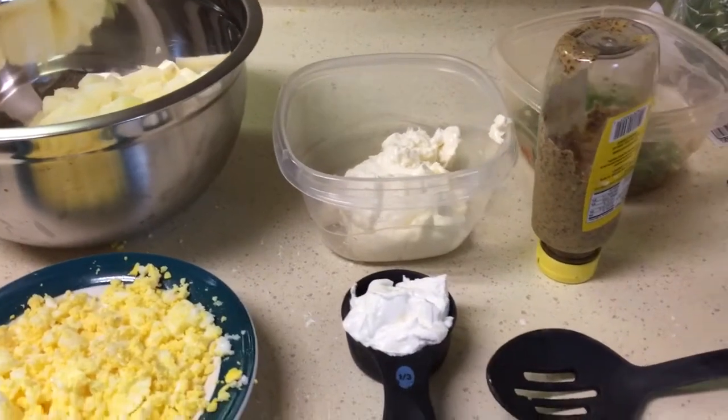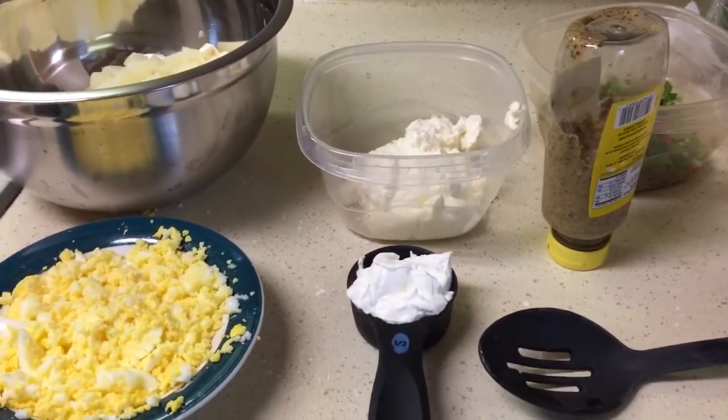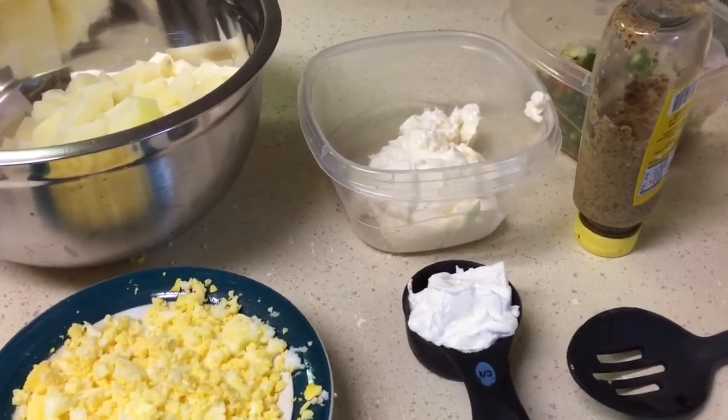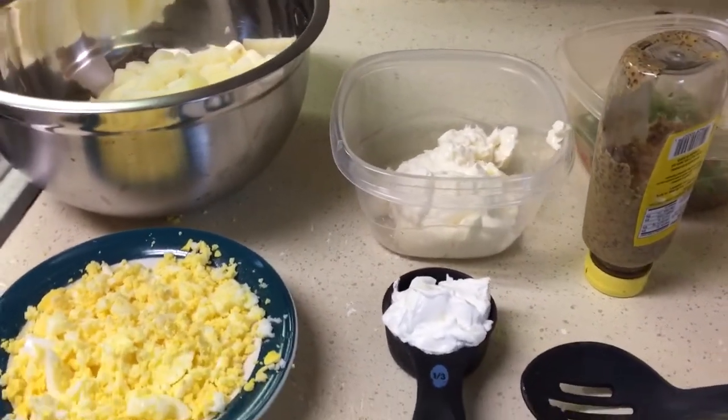Hey guys, welcome back to Misha's Corner. Today I'll be making a meatloaf potato salad dinner. So let's get started.